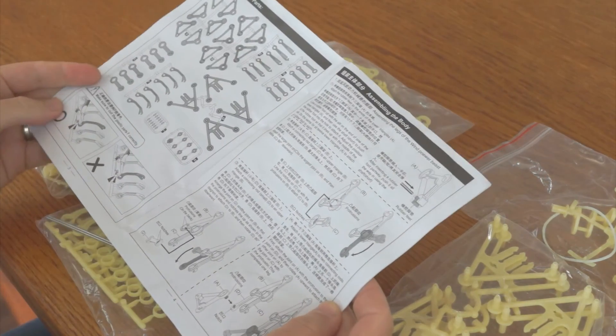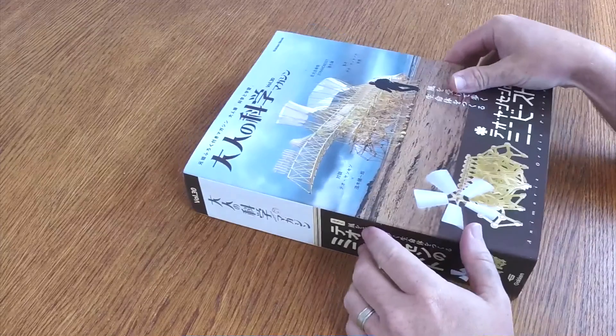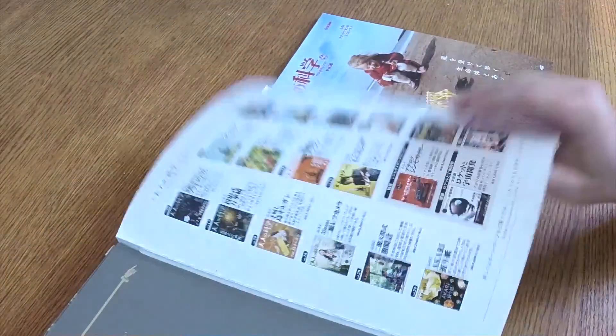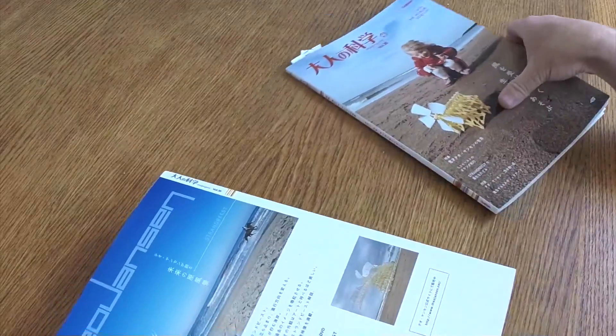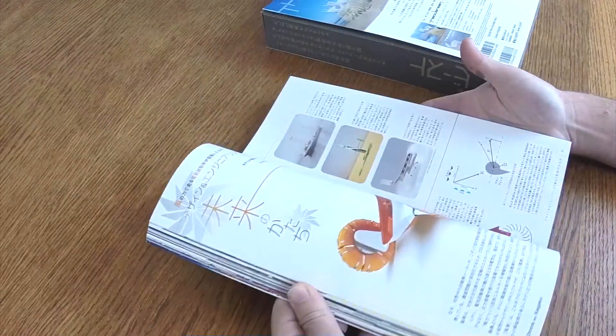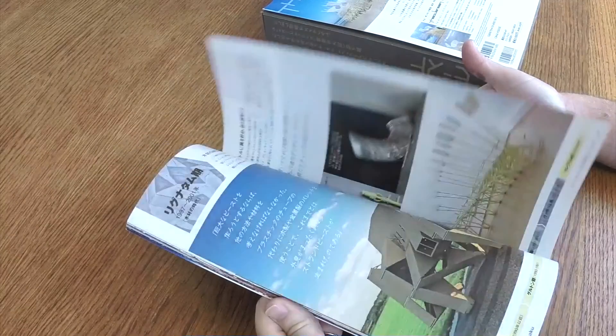They used to be as rare as hen's teeth, and the only way you could get one was to find this imported Japanese issue of Gakin Magazine that came with a kit and instructions in Japanese. Now if you can find this, snag it, because it's the best quality reproduction out there and it comes with a magazine that is so pretty you can look past the fact that it's all in Japanese. Adafruit stocks this version for $50 and has a link to English instructions.